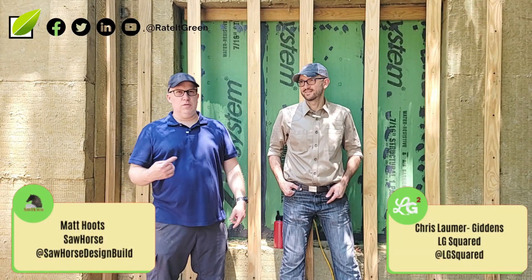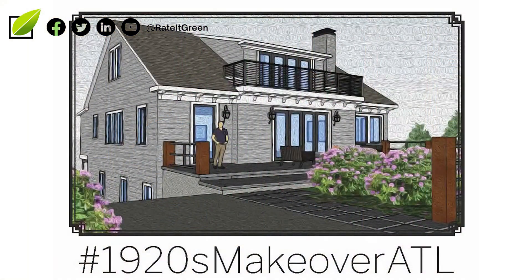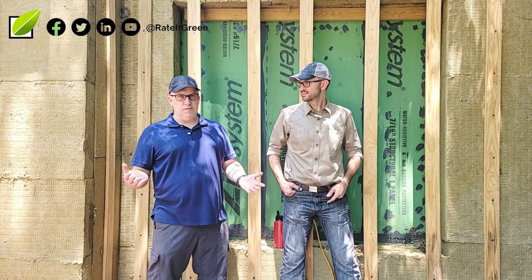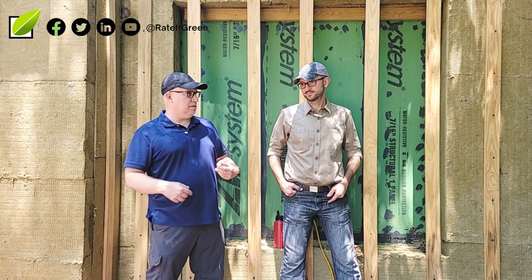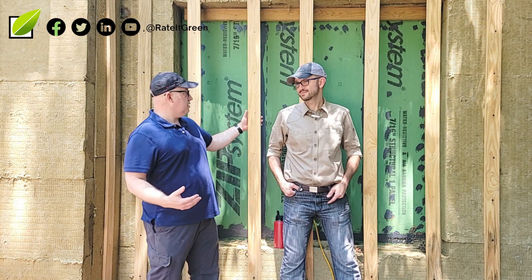Hi, I'm here with Sawhorse and I've got Chris with LG Squared. We're at the 1920s makeover ATL and we're going to talk about some of the control layers we have here. We just put a review out on Brockwell and some of the other control layers we've installed, and you guys had some comments and questions, so I was going to ask Chris, who designed this jail cell.